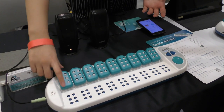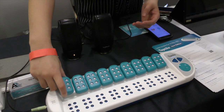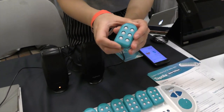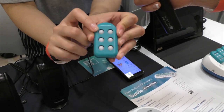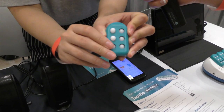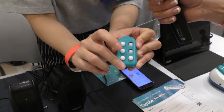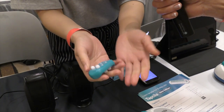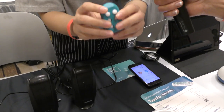We call this a Braille block. It can be detached and attached really easily with a magnet, and this Braille block has six dots also. The dots can be pushed up, and it has a tick-tick sound, so students can practice Braille writing with this Braille block.